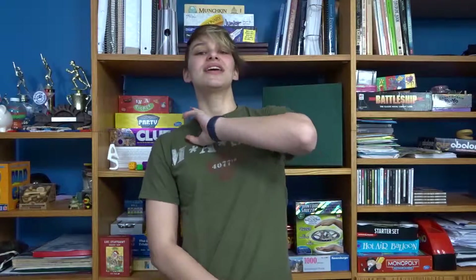Hello soap lovers and welcome to another adventurous Monday with soap. So St. Patrick's Day is on Thursday, so I figured I would have a little St. Patrick's Day video because everyone seems to love St. Patrick's Day.